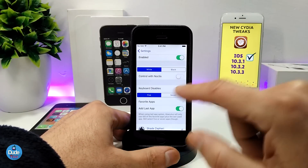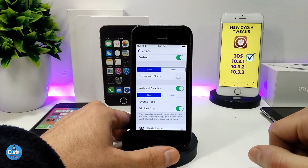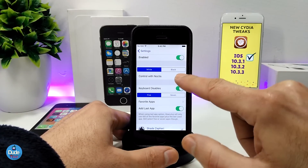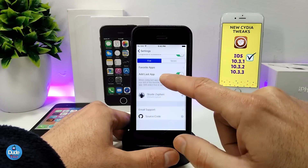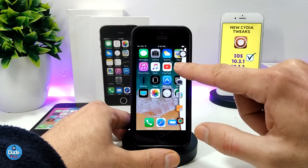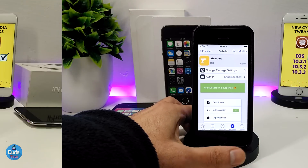Under the settings, the first thing to do is enable the tweak. It provides a white or black color option for the sidebar. I chose the white one. There's also a toggle to let Noctis control it — Noctis is a dark mode tweak, so if you already have it installed you can toggle that on to apply the dark mode to the sidebar. There are other options to configure as you like. It's a really beautiful effect — highly recommend giving Apiculus a try.